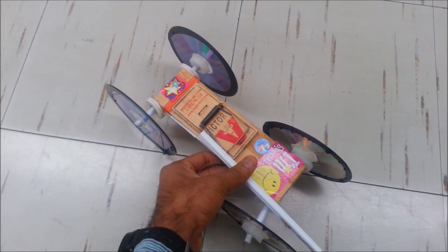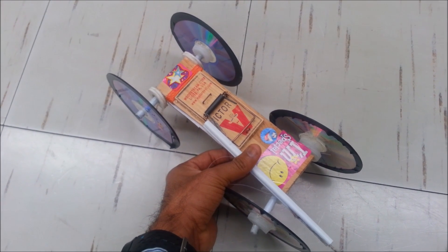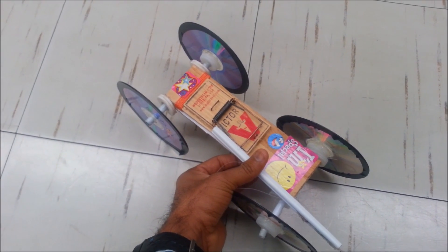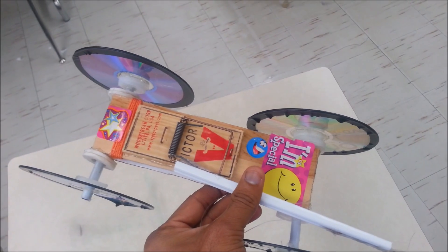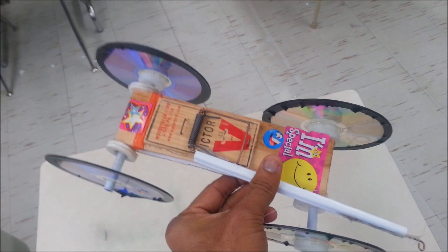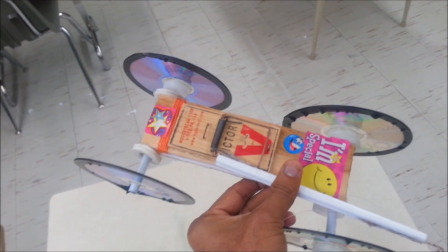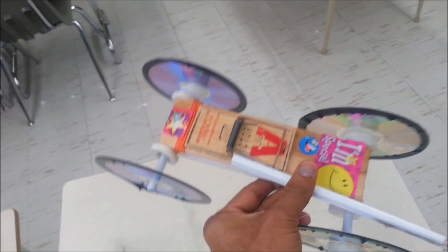I guarantee you — I have tried this car many times and it shoots like a rocket. This one is not very well done so it may go slow, but overall it shoots like a car. Grade 11 and grade 12 students love activities that give them knowledge about pulleys, wheels, gears, rotation, friction, and velocity.